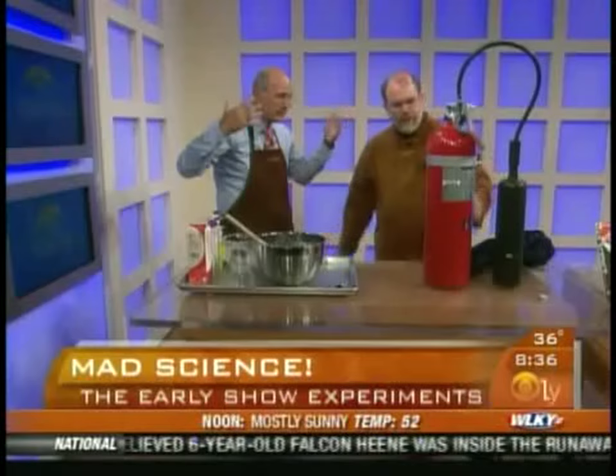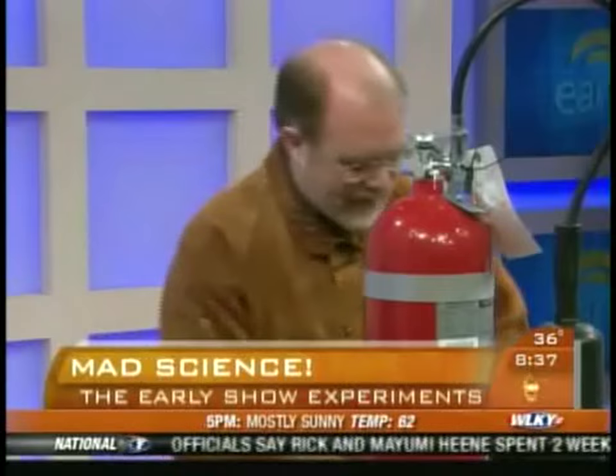Normally I would do this with liquid nitrogen — that's my favorite way. But sometimes you just don't have it. I have a shortage of it at my house, it can be a problem. So we've got a different way of doing it — we're gonna improvise, we're gonna use this fire extinguisher.